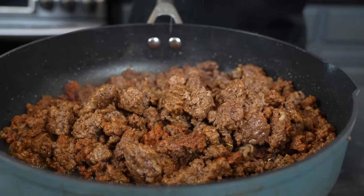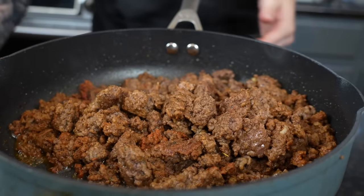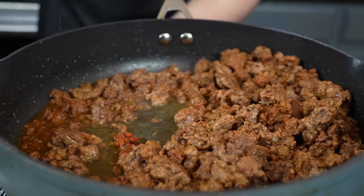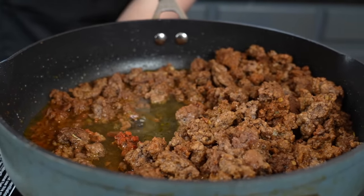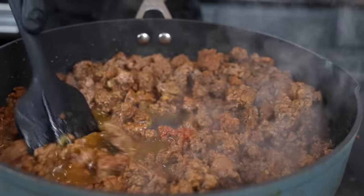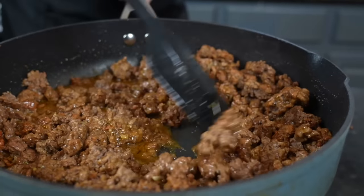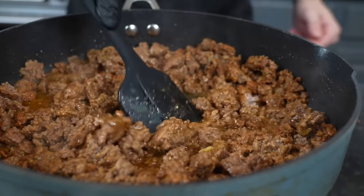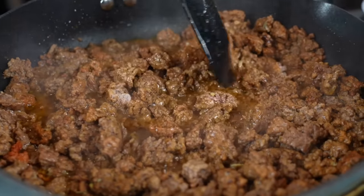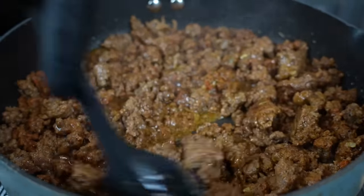Just about a teaspoon or so of the bouillon. You can find this usually in the chicken stock aisle at most grocery stores. We're going to add about a half cup of water to this and increase the heat to high — that's just to make sure that the seasoning gets evenly distributed and you can get all the fond and flavor up off the bottom. If you're feeling frisky, you could also do the same thing with a beer, like a Corona or something like that.